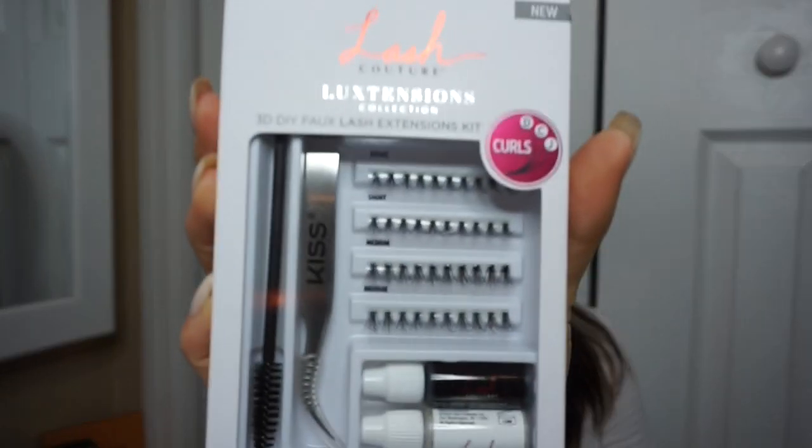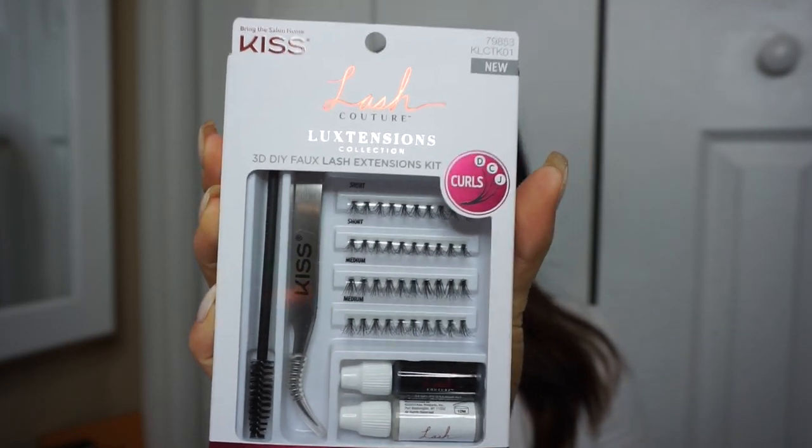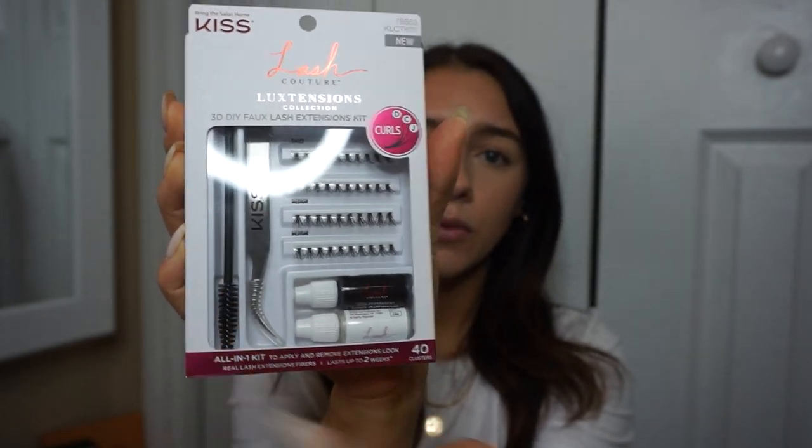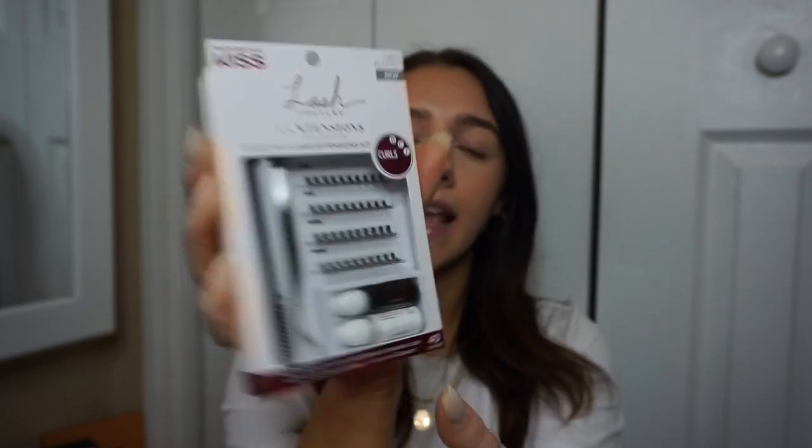So I went to the store to get a couple of things and I actually just randomly found this lash extension kit. It's by the brand Kiss and it comes with all of the lashes, semi-permanent glue, regular glue, a little spoolie to brush out your lashes, and then the applicator tweezer to apply your lashes. It says it's an all-in-one kit to apply lashes and remove extensions, and it lasts up to two weeks. I'm not saying this is going to last up to two weeks — this will probably last, it's Saturday, maybe till Tuesday.